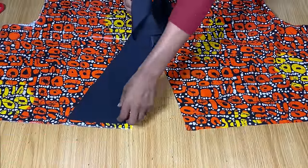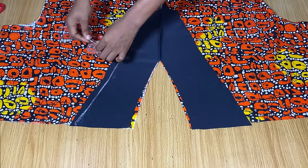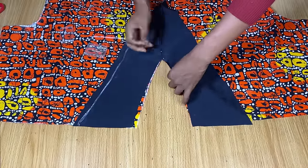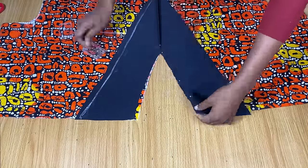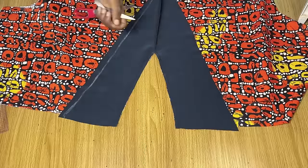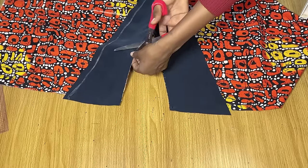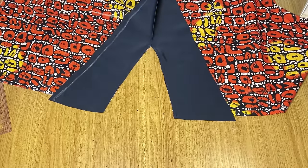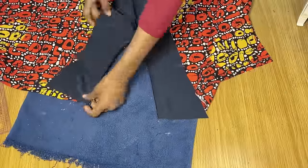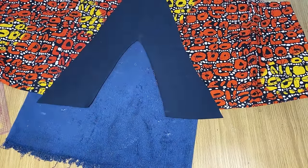Bring your front pattern and place the neckline with the wrong side of the fabric facing you and the wrong side of the black pattern facing you — let the wrong sides face you for this first stitch. Pin the black neckline around the fabric neckline and make a stitch around it. Once stitched, make notches around the neckline so it's easy to turn over to the right side and iron out. Turn everything over and iron it really nicely so the neckline looks clean.